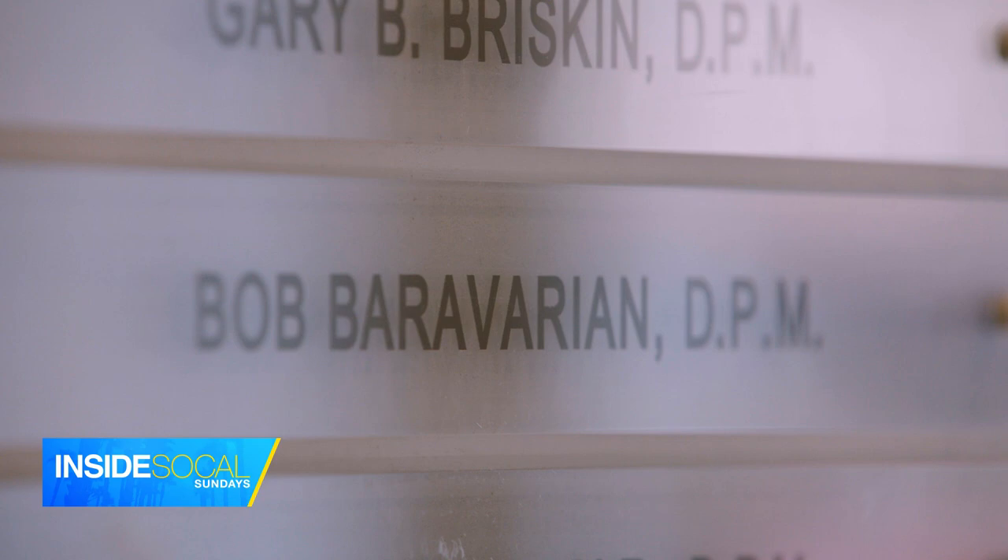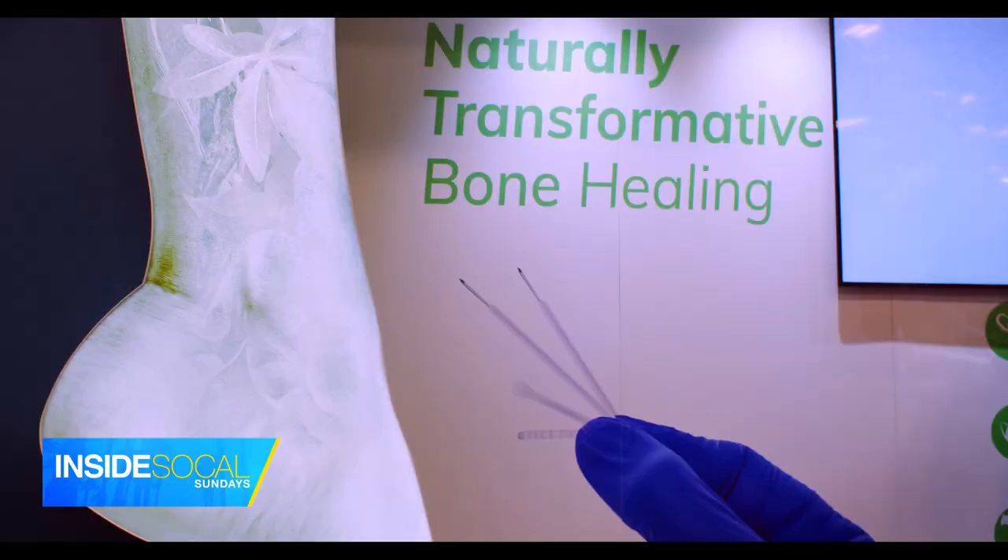Dr. Bob Baravarian is a podiatric foot and ankle surgeon practicing for over 20 years, and just recently everything has changed for the better for just about everyone.